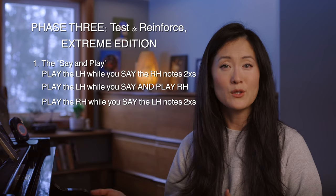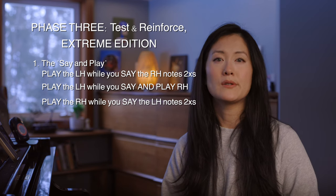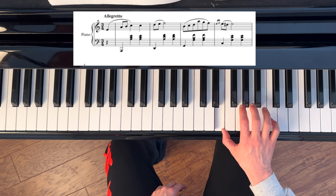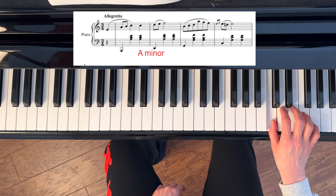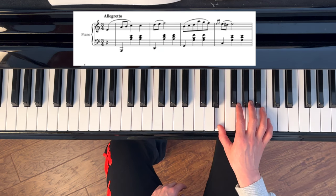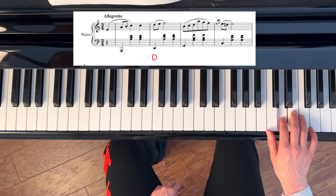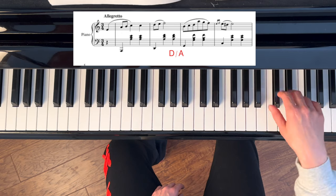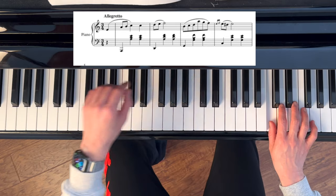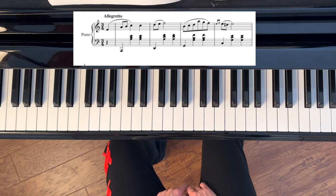Then switch: play the right hand while you say the left. When there are chords, you don't have to say all the notes — you could just say 'A minor' or 'A,' or say all the notes quickly and somewhat out of rhythm, for example: A, A minor, D, D second inversion. Repeat this in the same manner two more times, then finally end by playing hands together slowly.